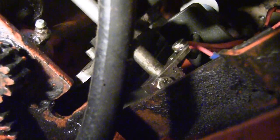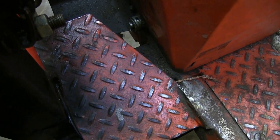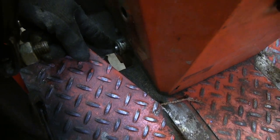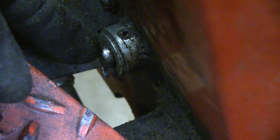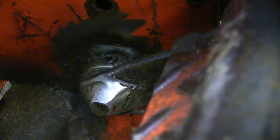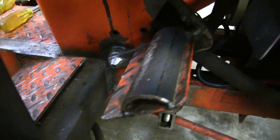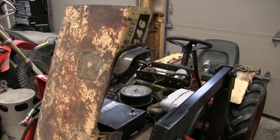Here are both levers working together. In the top right-hand corner you can see the spring that maintains the foot control tension. Over near the left footrest you can see where the pivot rod comes through this bushing — it's held in place with a cotter pin and a washer. Over on the right side you can see my pedal. I hope this gives you a better understanding of the drive system for this tractor and how the hydraulics work. Thanks for watching and please subscribe.